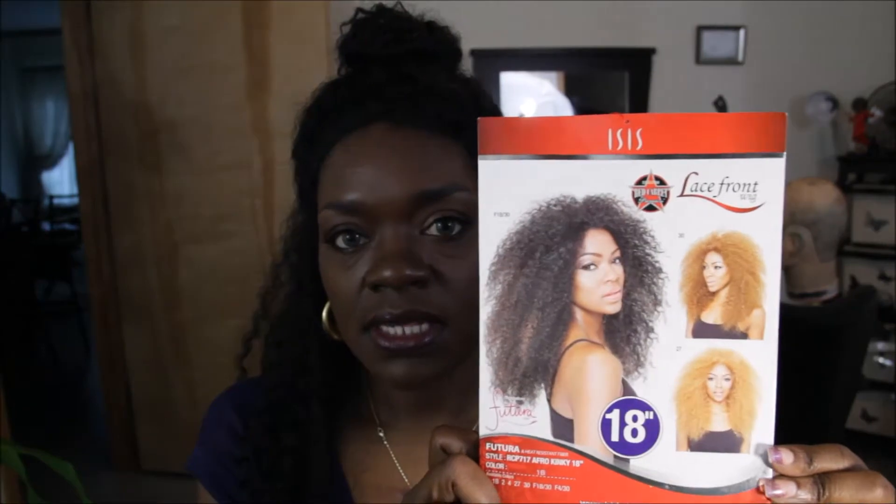This unit is by the Isis Collection and the name of this unit is RCP717 Afro Kinky 18 inch, and this is the stock card on the unit. This is how she looks on the card, and the color I'm wearing is 1B — as most of the time — and of course the card gives you information on how to take care of this unit.